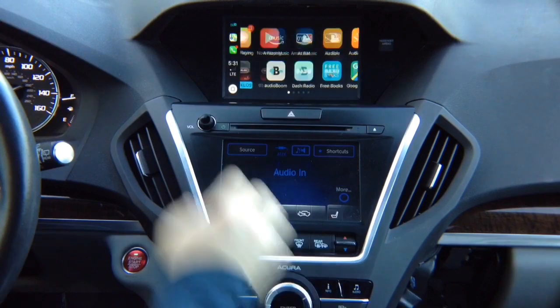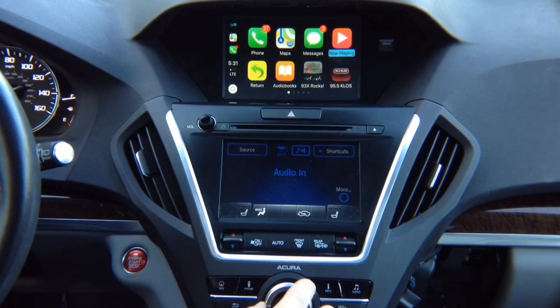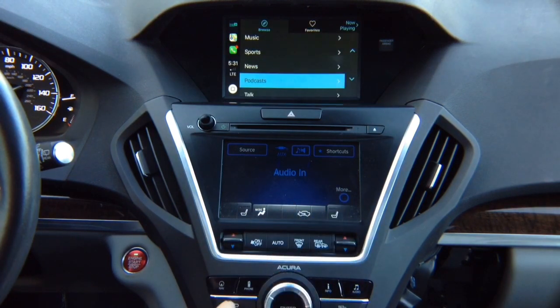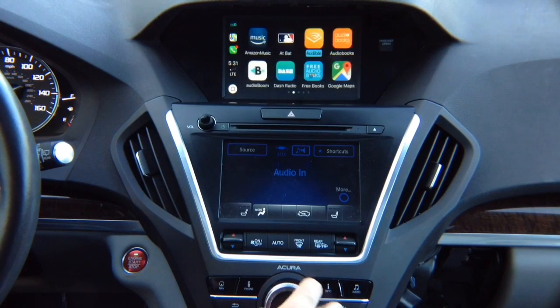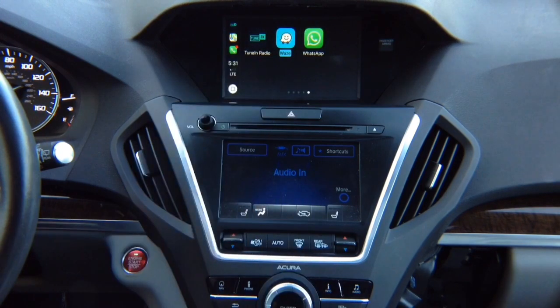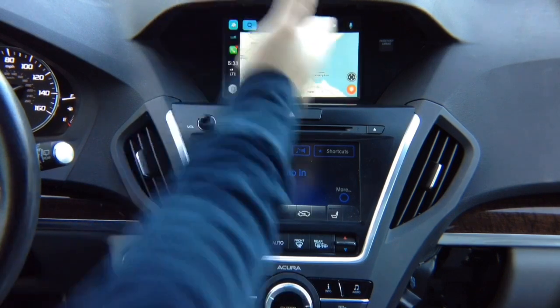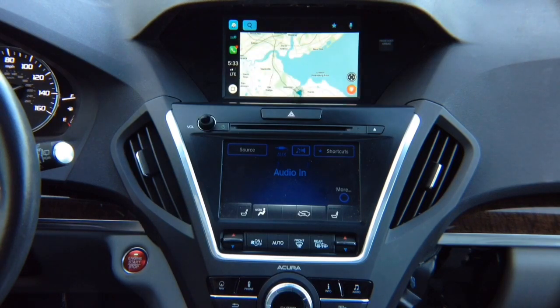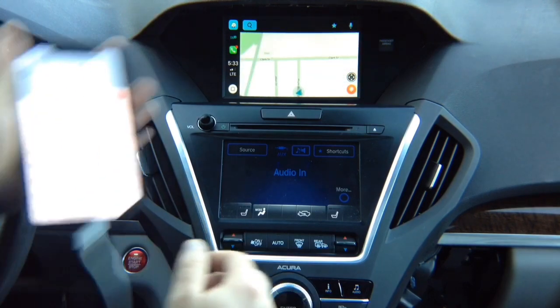Select TuneIn Radio from recent apps — there you go. Let's check out Waze. We've got the Waze application. Enter Waze and you've got Waze on the screen. Through the microphone you can say what you want to do, or you can control on the screen. The interesting part is that when you're in CarPlay mode with Waze, it gives you a special screen that lets you choose.